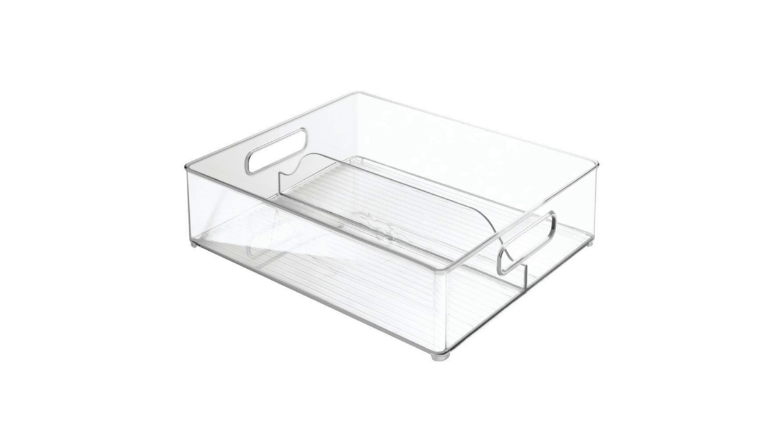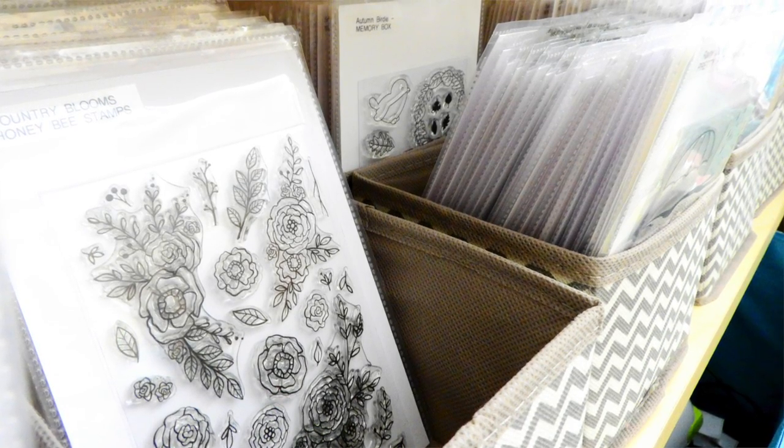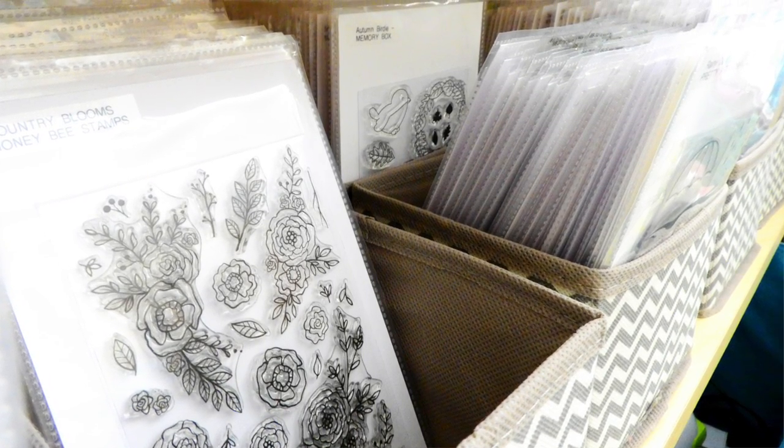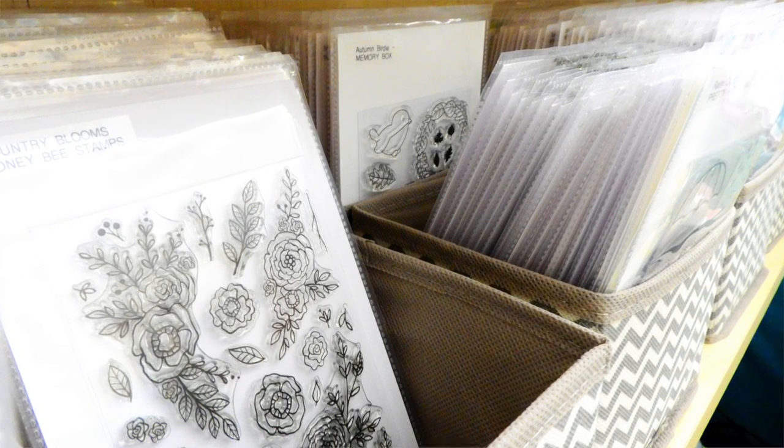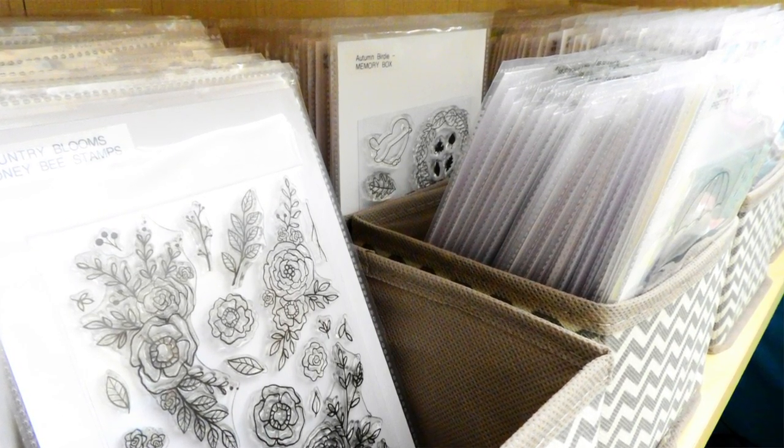Another popular option is using the Inter-Design fridge bins. Those can hold the 4x6 stamp set very nicely as well and I have done that in the past, but when I changed up my studio space I ended up not being able to fit the bins on the shelf I'm using to store my stamps and dies. So I ended up switching options, and this one works just as well. I actually like the fabric bins better because they add a little bit more interest to the craft room and a little bit of color.